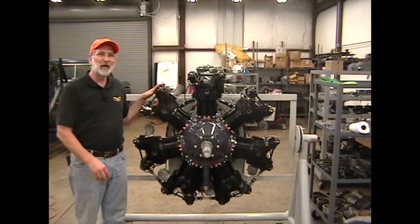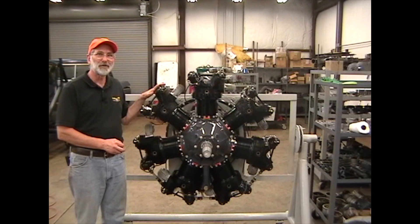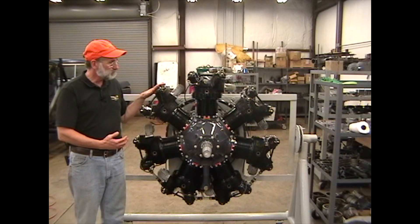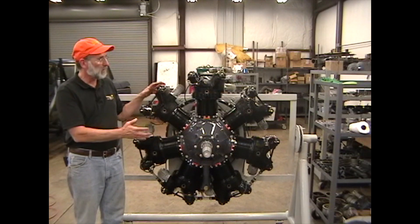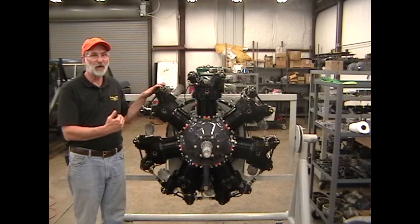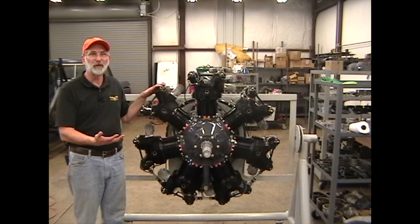It's not necessary to have the propeller off in order to do this, but we don't have a propeller on this so we'll do it without the propeller — it also makes it easier to see what we're doing. We'll look at the things on the front side of the engine first, then we'll go around back and do the things on the rear. The instructions we'll be giving here will be the same whether you're doing one cylinder or all seven cylinders, so this information would also be good for a top overhaul of the engine — you'd just be doing seven rather than one.